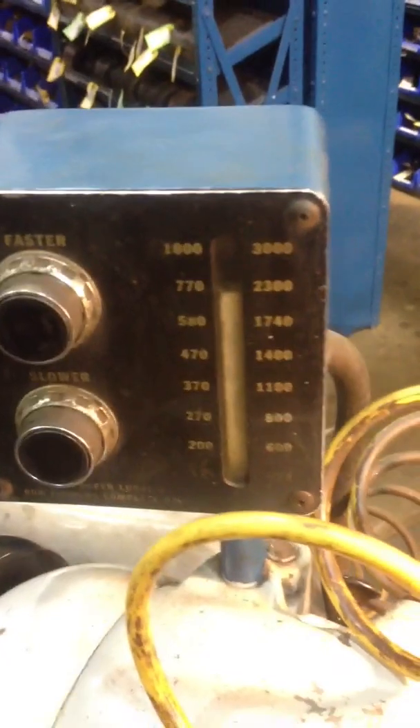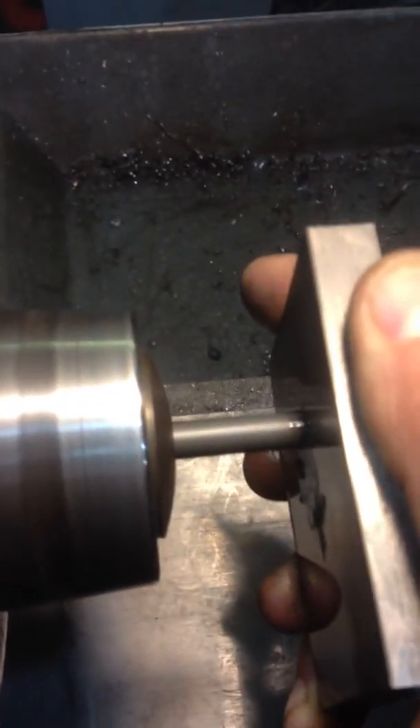Running the speed around 700 — oh, it's 200 RPM. Got your block, just going to face it off, work the piece back and forth.